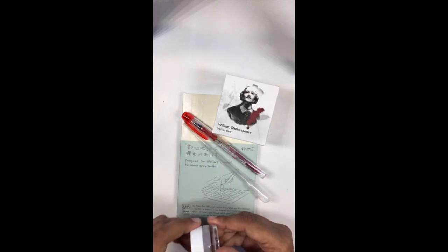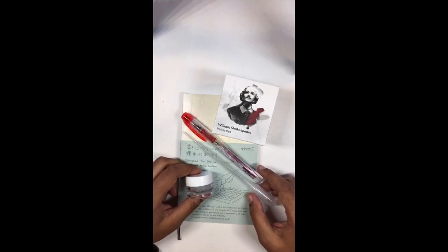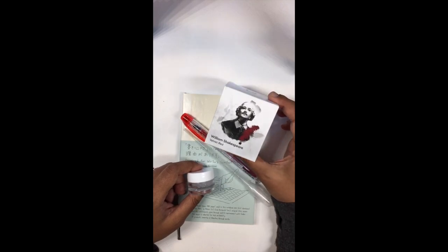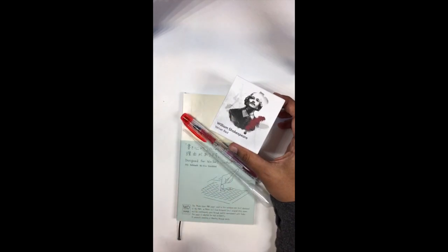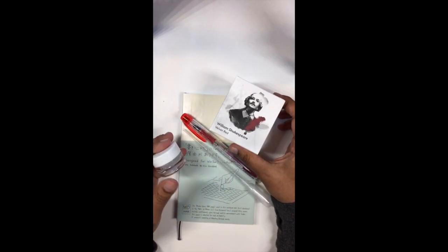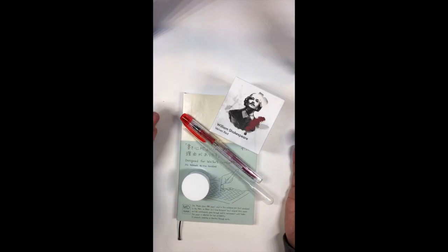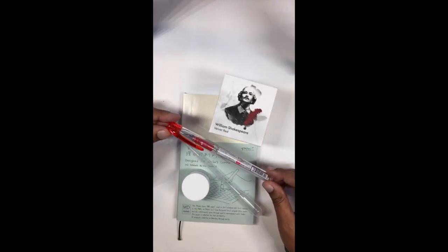Okay, we're going on a last name basis now apparently. We are eyedropping a Preppy with Montblanc's William Shakespeare Velvet Red. This is a new ink to me — I've recently been playing with it and I rather like it. My favorite go-to red is usually Montblanc Corn Poppy Red, but I saw Velvet Red and thought I'd try it out.